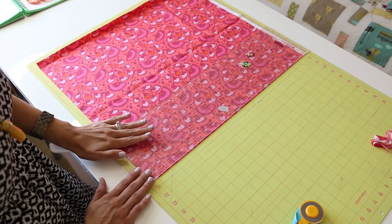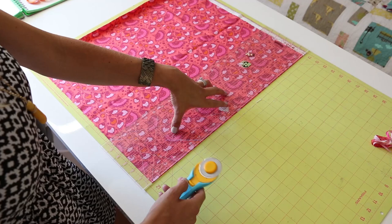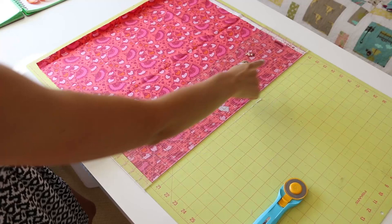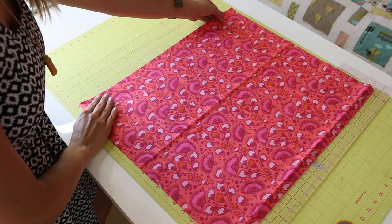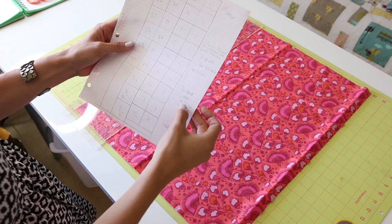I'm going to show you once more so you can see it zoomed out — we're going to line up this line going all the way across to make sure we get a 90-degree angle. All of my cutting instructions are going to be for people who are right-handed, so if you're left-handed, you'll want to reverse everything that I'm doing. Now we know this is our straight side, and when you lay your ruler on here, we'll know exactly how wide we need to cut.